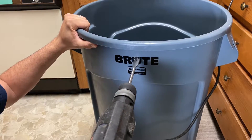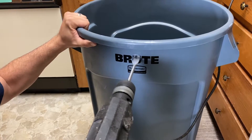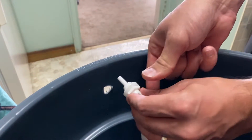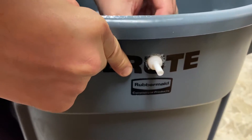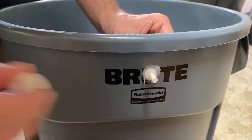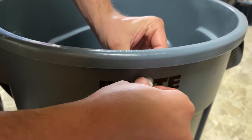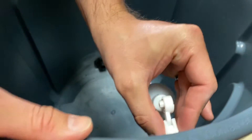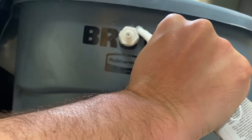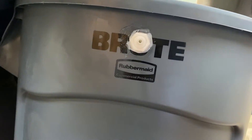Next, drill a five eighths hole at the top for the float valve. I used the wrong drill bit at first so I had to re-drill it with the bigger bit. Put the float valve through this hole, float side in. Apply silicone to the outside. Screw the nut to the outside over the silicone and get it hand tight — you don't want to tighten this one too much or it can strip. Then apply silicone to the outside of that and clean it up with your finger.